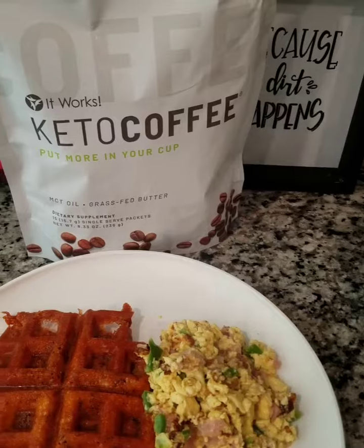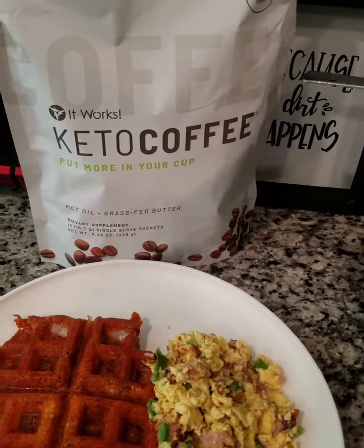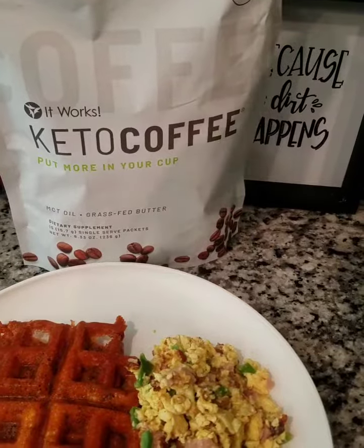And of course my Kira Kofi, as you can see, is the best. If you guys want a discount, just let me know.